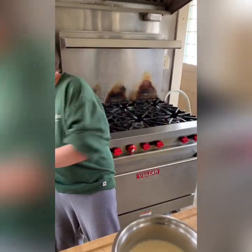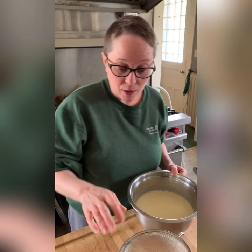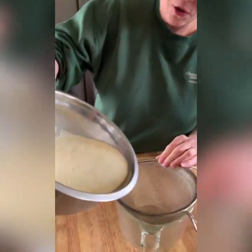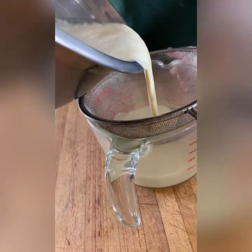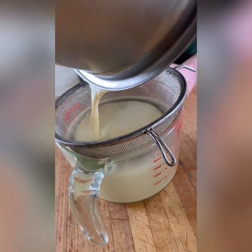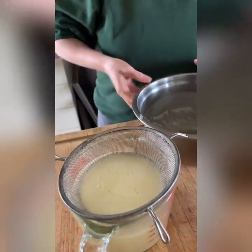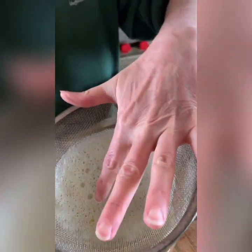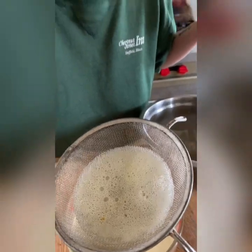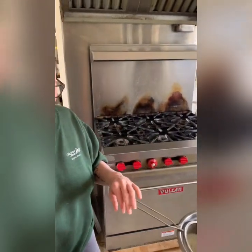Next thing — even if I was perfect, which of course I always am — I want to strain this mixture. I want to make sure there's not anything in there that isn't pure cream mixture. That could be eggshell, egg yolk that didn't incorporate well, or the chalazae. You don't see much, but there might be one tiny little clump of egg in there. Whatever it is, I don't want it in my creme brulee. Once you've strained that out, let me grab my little ramekins.